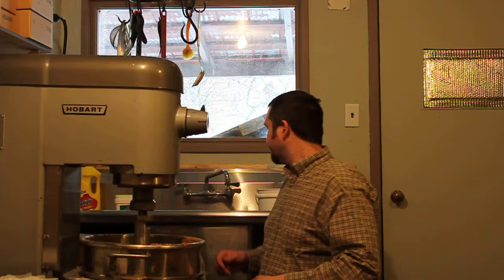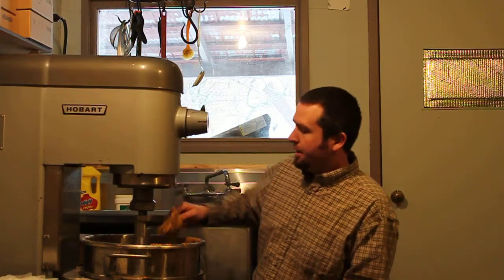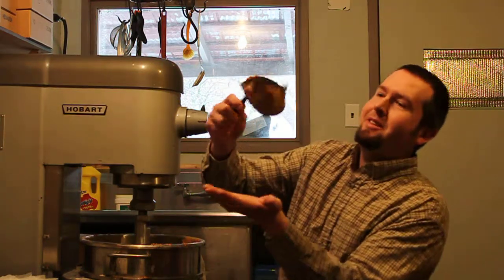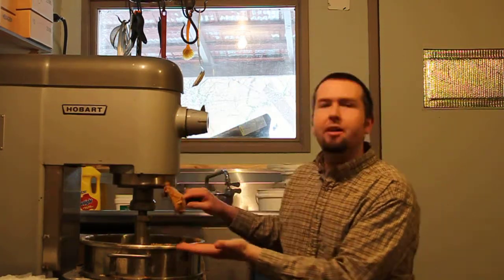I tossed it all in — my last couple parts of the B Pro I added slowly. I didn't figure there was any reason you guys had to hear the Hobart running. So this is the consistency I got — you see how that's falling off the spatula? That's really what I want. That's going to be soft enough.